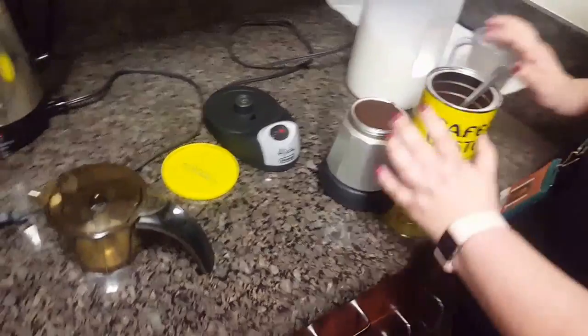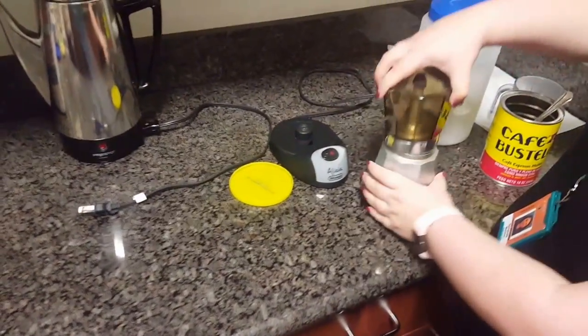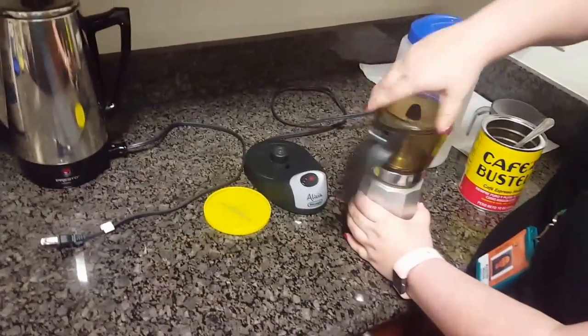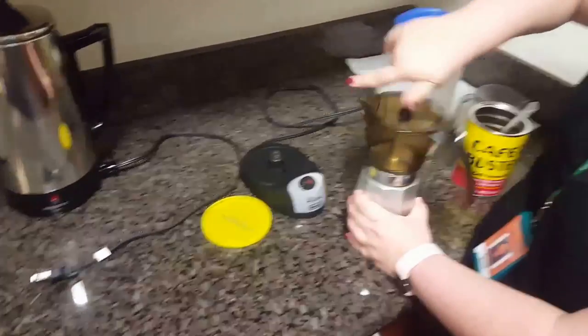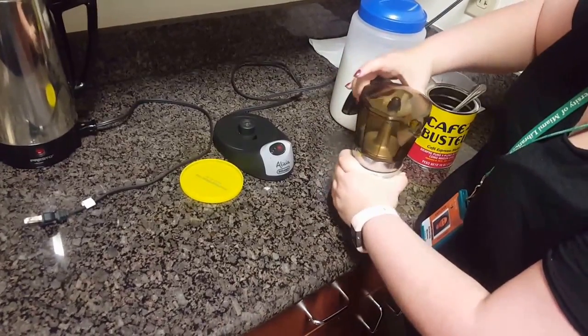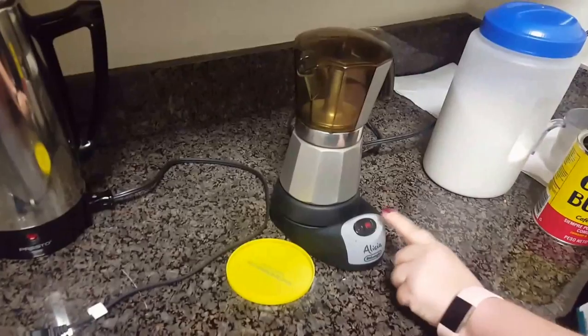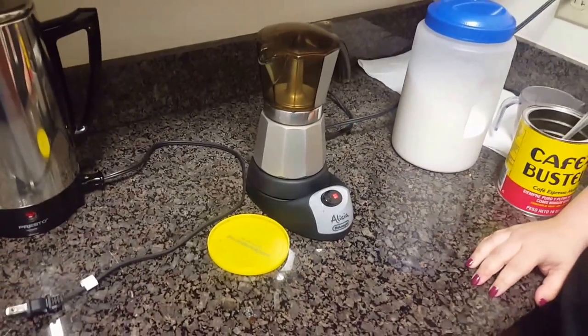So I filled it mainly to the top there, and then I already put water in the base. So I'm closing it up top here. We might have a bit of a show because our rubber seal is leaking. So then you put it on there, turn it on, and then wait until it starts to percolate.